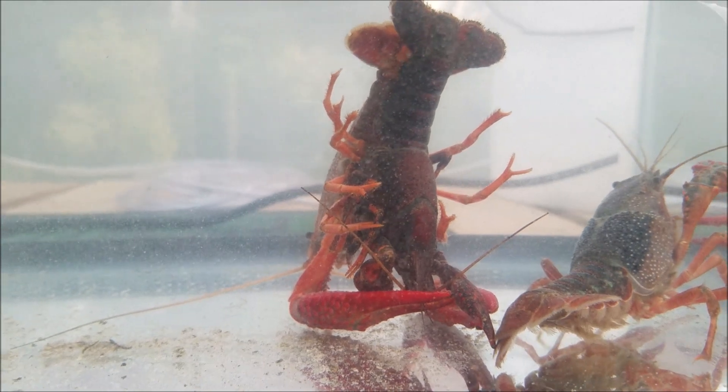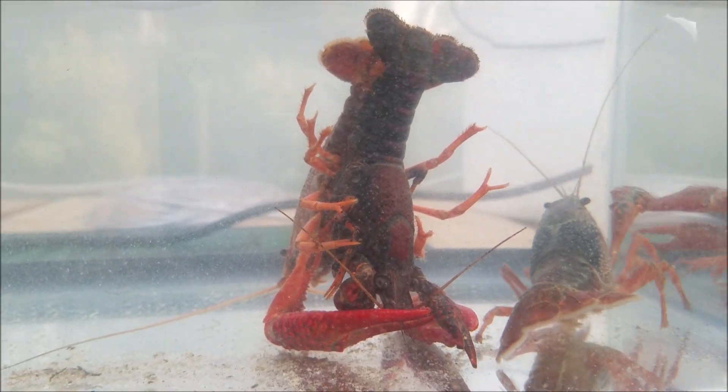I need to find out how to tell which one is male and female — maybe the coloring or something. Here are the small ones.